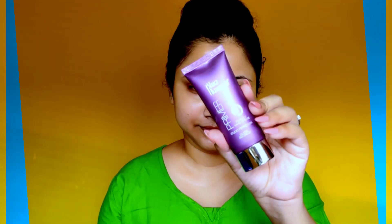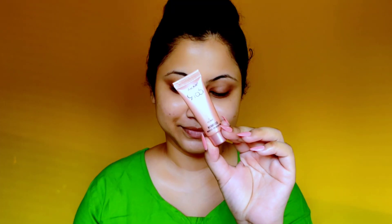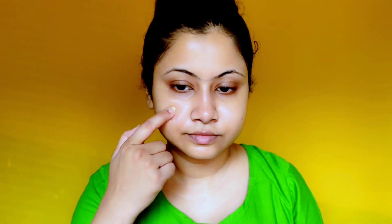After oil and sunscreen, I am applying primer. We need to create a barrier between our skin and the rang, so the color doesn't go too deep into our pores. Oil, sunscreen, primer, and a bit of makeup will work as layers, so the rang won't stick to our skin for long and will remove easily without causing much harm to the skin.